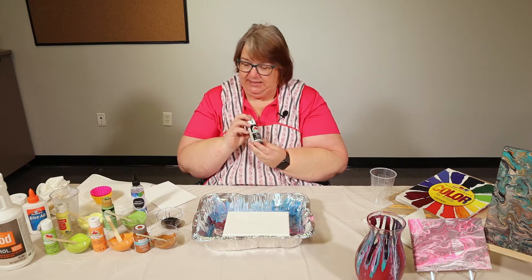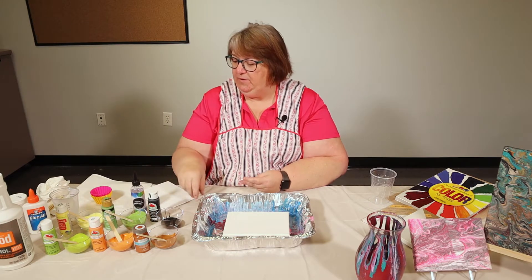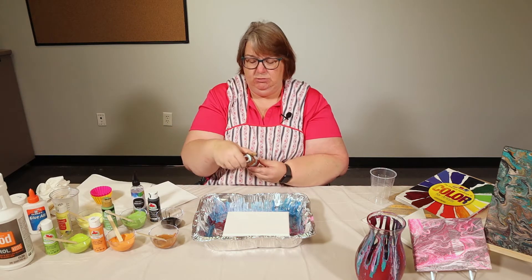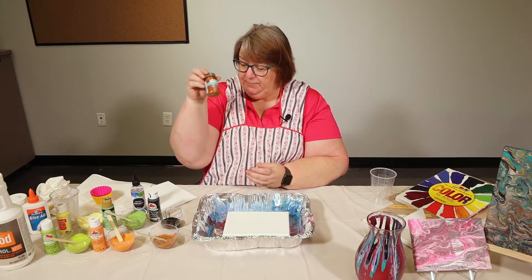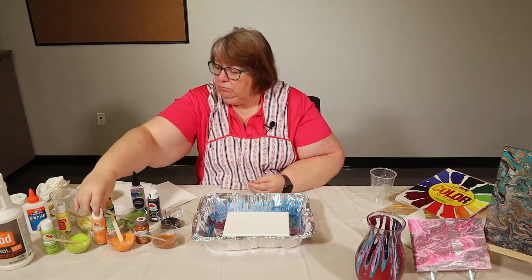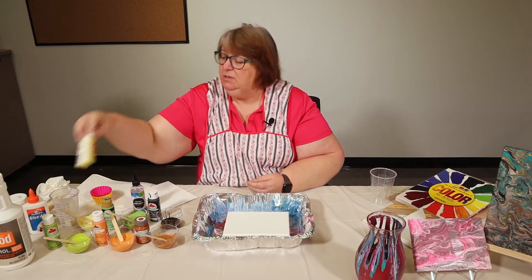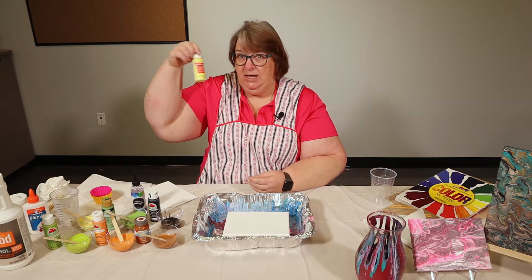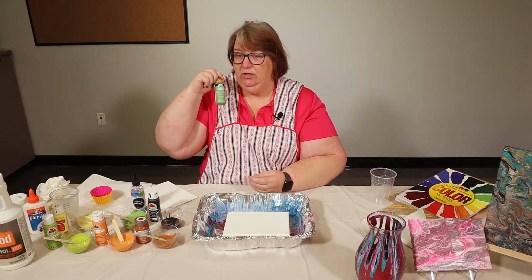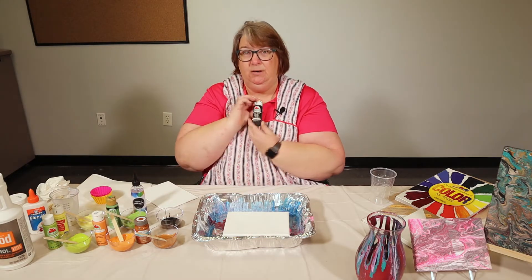Next you're going to need acrylic paints. I've already mixed up five of the paint colors I'm using: copper, mango, limeade, light yellow, fresh cut grass, and I'm going to mix up some black.